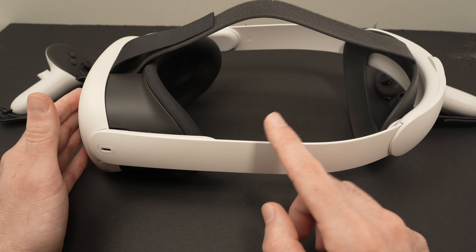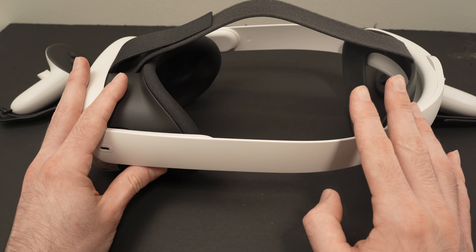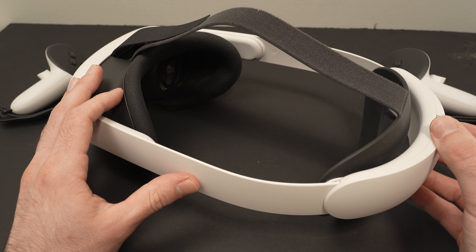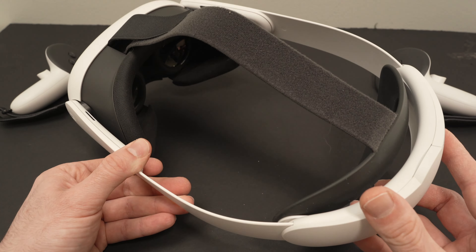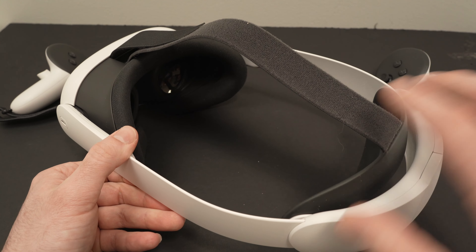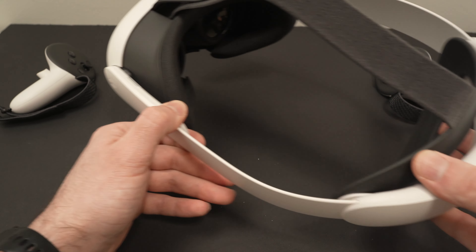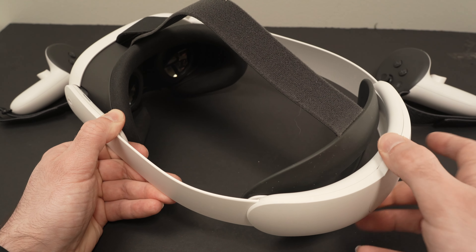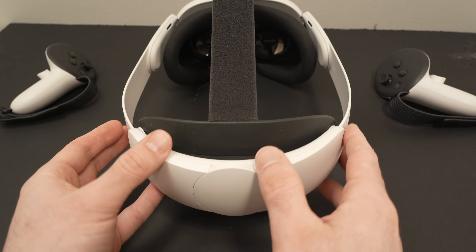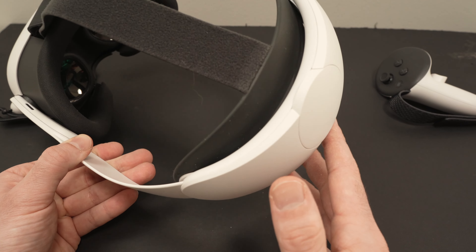There are many cheaper versions that do the same exact job. What they do differently is make the adjustment procedure a lot more comfortable. If a friend comes over and adjusts it to fit their head, it's very easy to readjust with these. With the original strap you need to pull the strings in the back, which can take more time and is a bit more finicky.